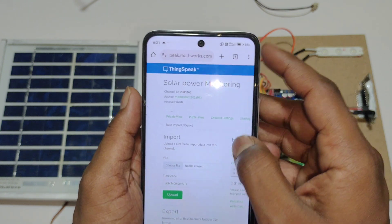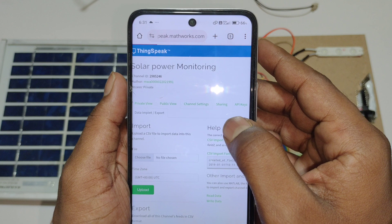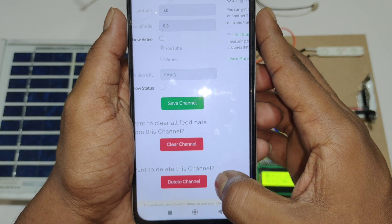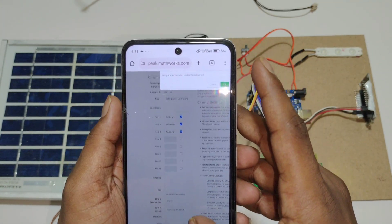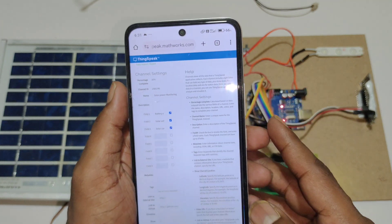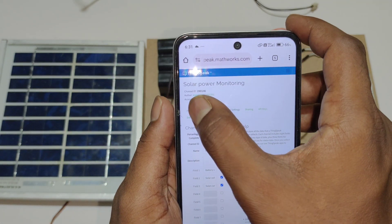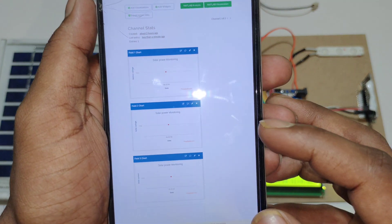After downloading, we can also delete the data. Go to the channel settings and scroll down. Here we can see the clear channel option — no need to delete the entire channel. Press OK. Here you can see the channel is being cleared. To view fresh data, go to the private view. Here you can see no data is uploading yet.